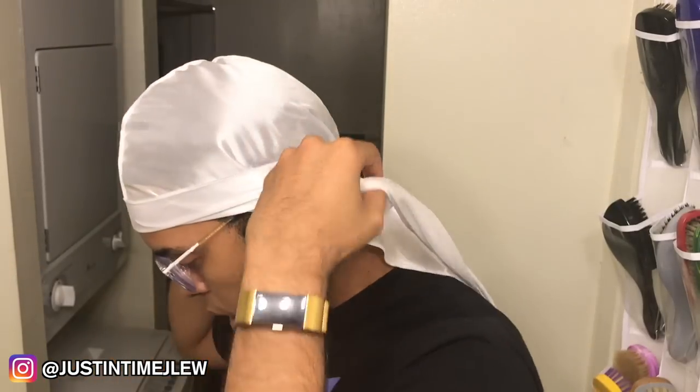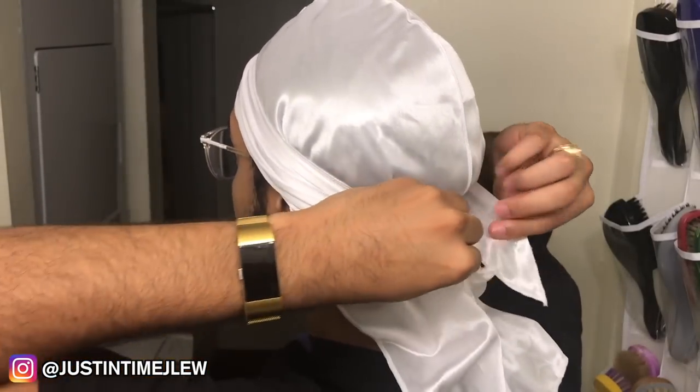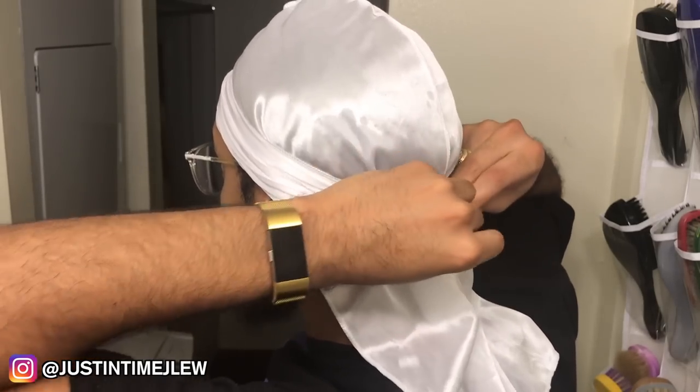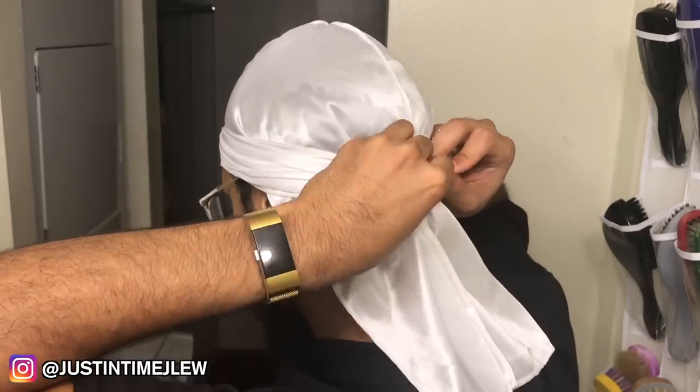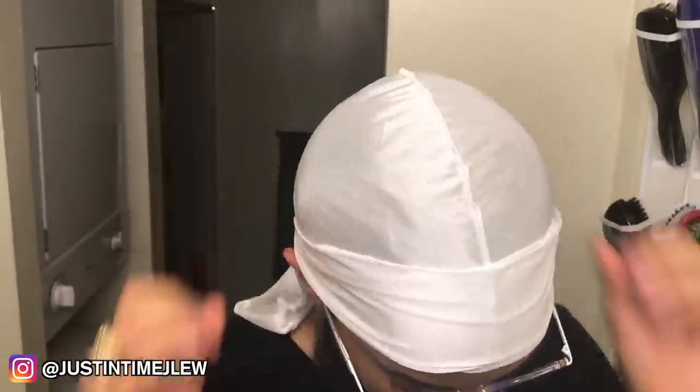Most waivers like to tie durags at least twice — go around the first time, then the second time. For tying the back, a lot of people put their head down, but I don't recommend that. Instead, lift your head up and then pull the durag strings together, pull it slightly tight — not too tight — and just loop it through. If you tie your durag tight with your head down, once you lift your head up you'll feel that tension on the back of your neck and that leads to a headache. The last thing you want to do is unfold the straps so they're flat and don't dig into your skin.